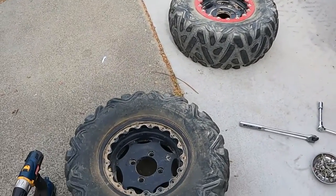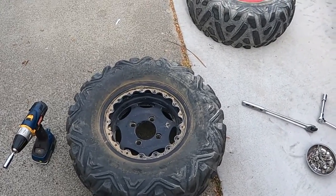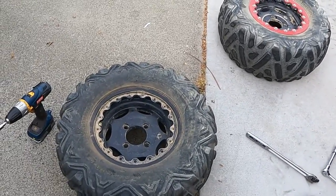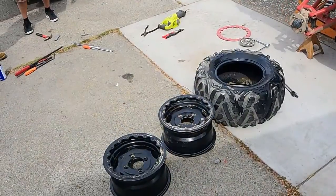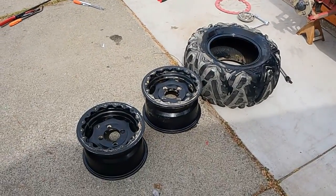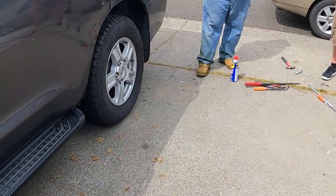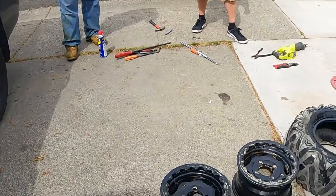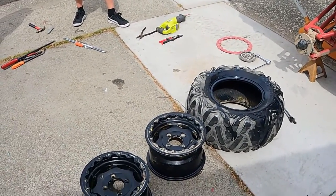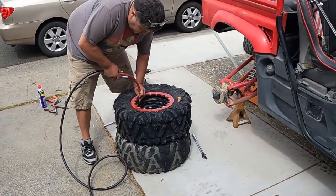We got one of the beadlocks off — it's gonna make the process a whole hell of a lot simpler. Hopefully we don't end up having to use ether now because you can lock the bead in. Still got one more to go, then we're gonna peel this tire off the rim. We got the tires off the rims. The beads were a bitch, so we used the old Toyota, drove right over the rim, and popped the bead right off. We looked like idiots out here for an hour trying to get it off, but all good. Time for the new tire — let's put some air in it and see if we can get it to pop the bead.